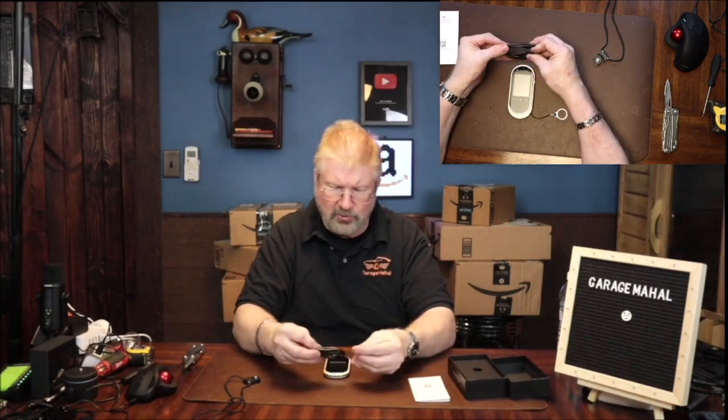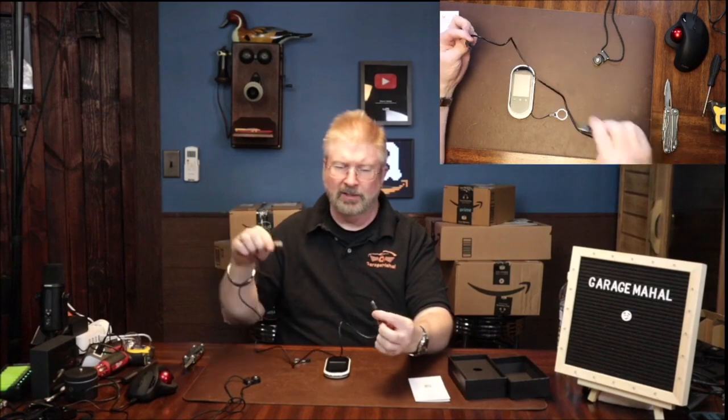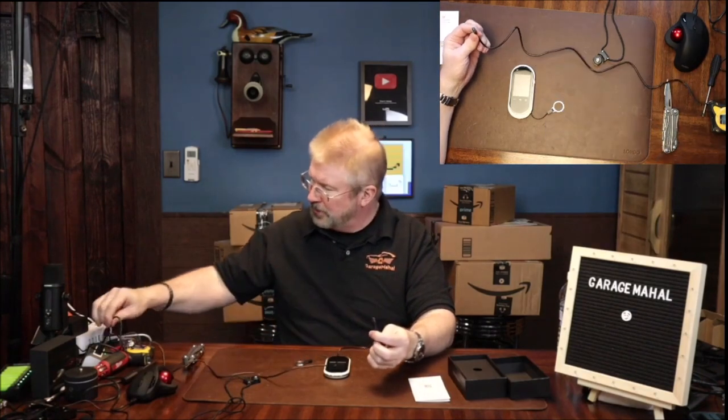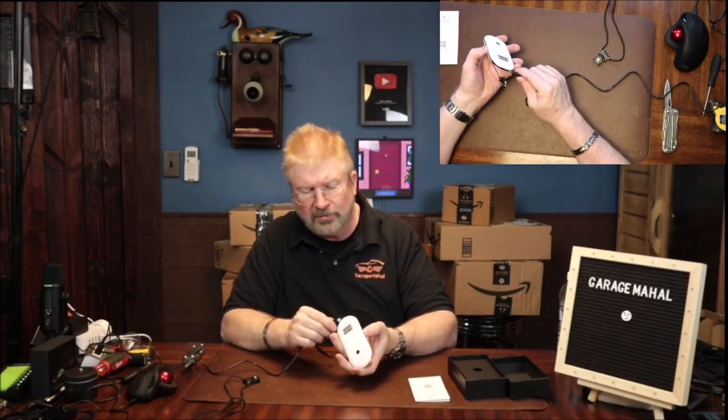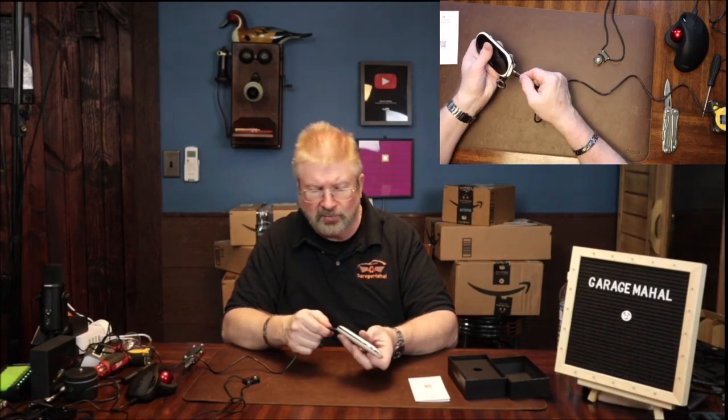It has a charging cord that comes with it, and it does not come with a power block. You can plug it into any USB adapter, power block, laptop, desktop computer — wherever you are. Then just plug this into the bottom and we're just going to plug that in, give it a little bit of juice.